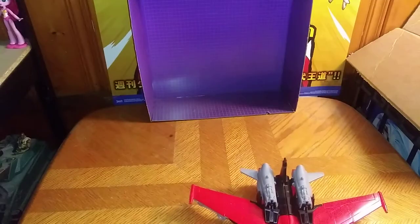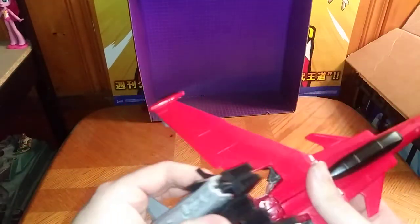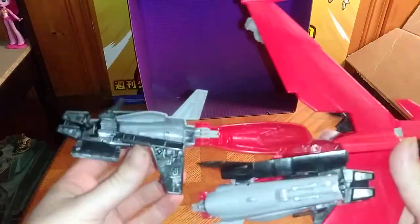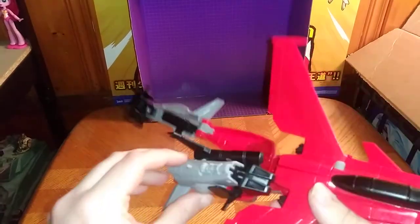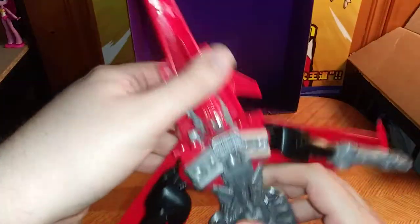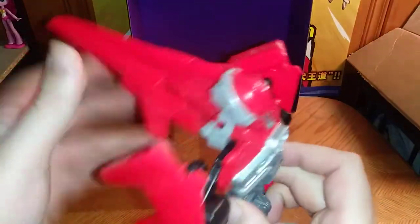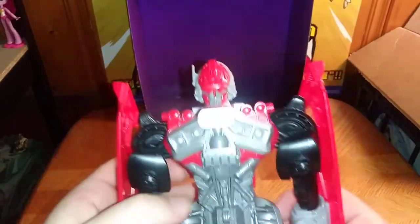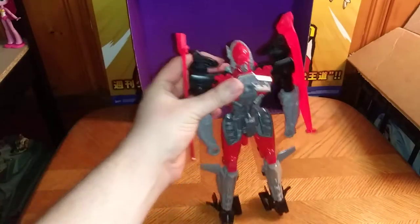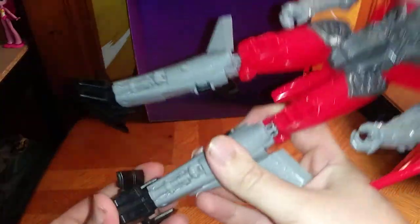Now we're going to get down to transformation. First we're going to unconnect the legs, fold them down, fold in the wings — second verse just like the first — fold in the wings, straighten out the legs, flip down the nose cone after I un-peg the wings. Always un-peg the wings with this 12-inch figure. Fold down the nose cone, pull up the arms, and there we got Shatter in her robot mode, looking very intimidating.